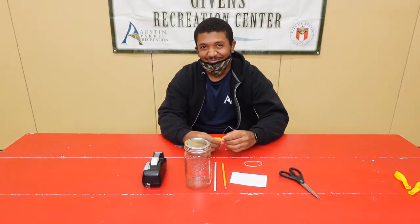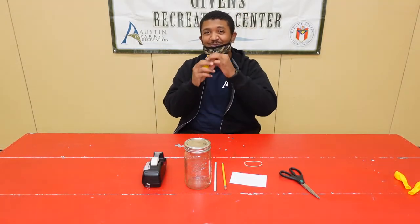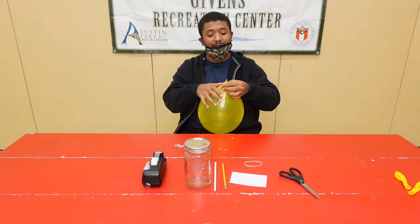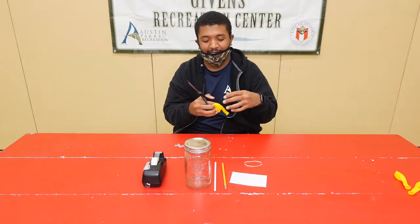These are the five easy steps to make your handy dandy barometer. Step one, you're going to blow up your balloon in an attempt to stretch it out. Let's blow up this balloon — it's pretty stretched out. Next, you're going to take your scissors and cut the balloon in half.